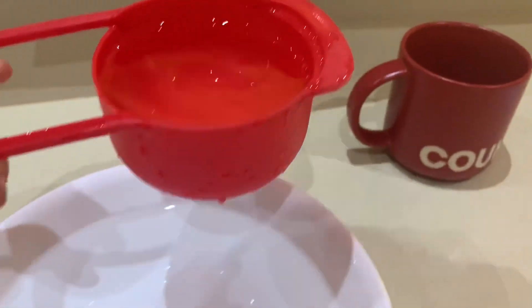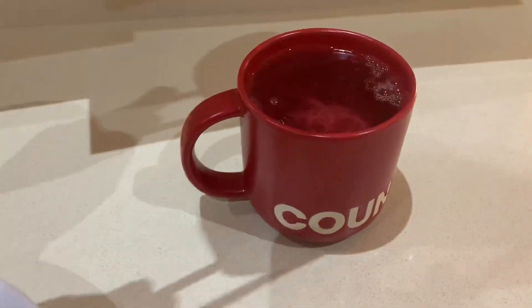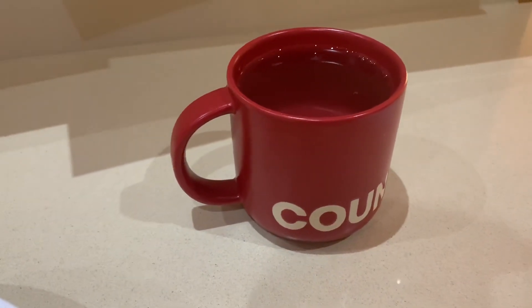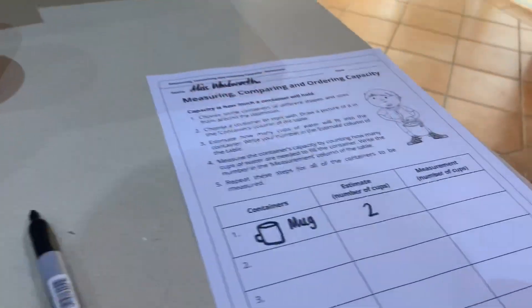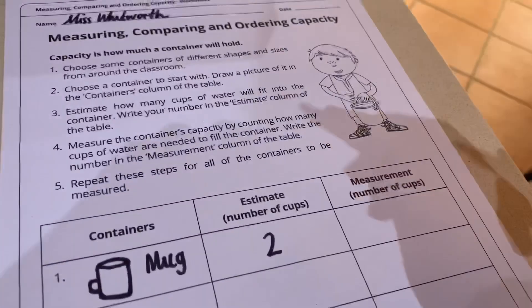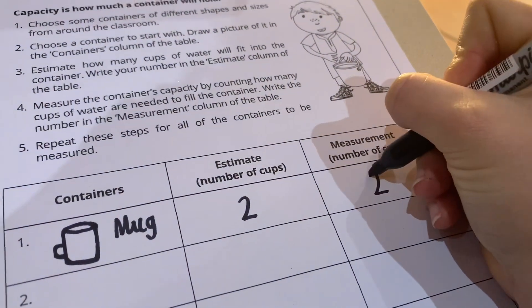I've got my second cup of water and I'm pouring it in. I think my prediction — my estimate — was pretty correct. The mug holds two cups of water. In the last column, it says measurement, number of cups. I now know that there are exactly two cups.